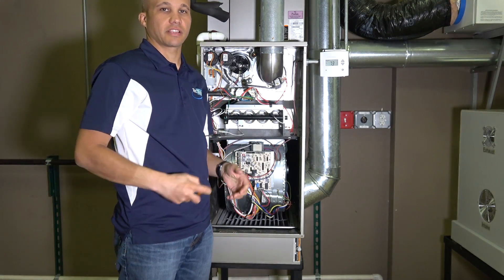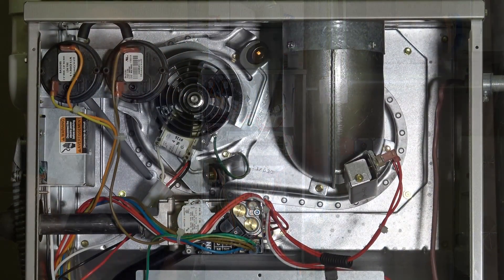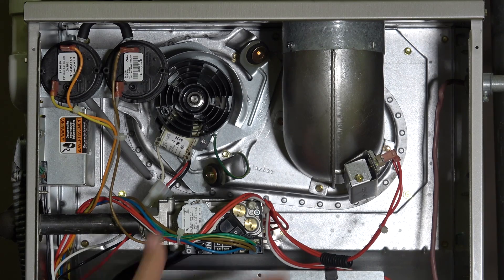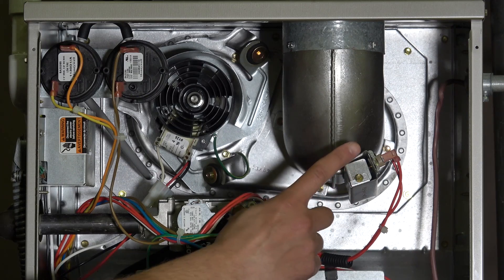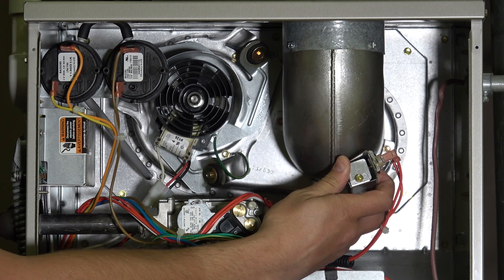Now we have full access to everything in the furnace, so let's take a closer look. We'll kind of work our way from the top down to cover the components, and in future video series we'll explain how all these components physically function. On an 80% non-condensing furnace we have sheet metal base venting. On 90% we'll have PVC venting, so that's a quick way to check. We have a limit switch here on the venting for an 80% furnace — this is sort of unique to Bryant and Carrier furnaces.